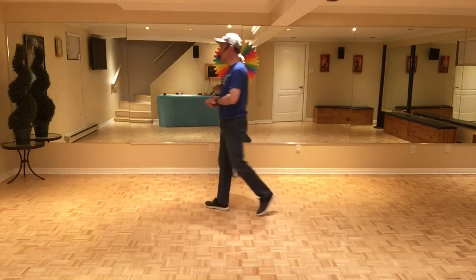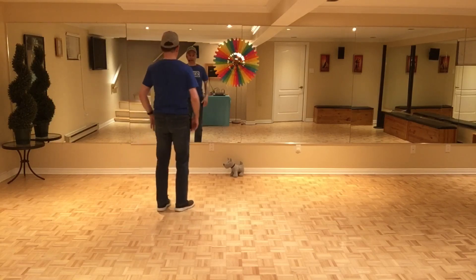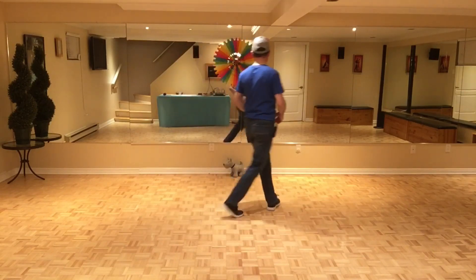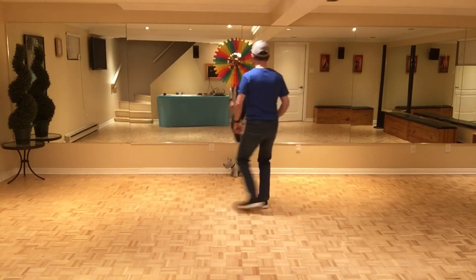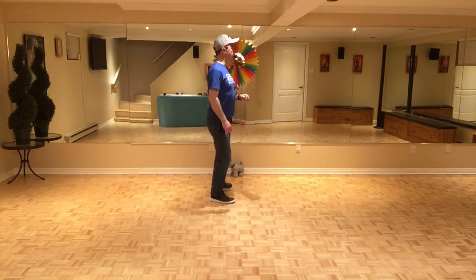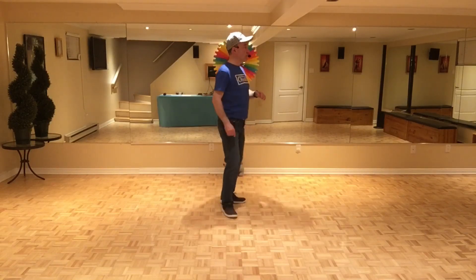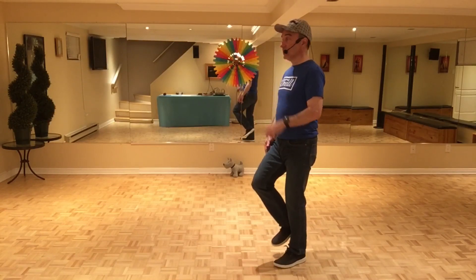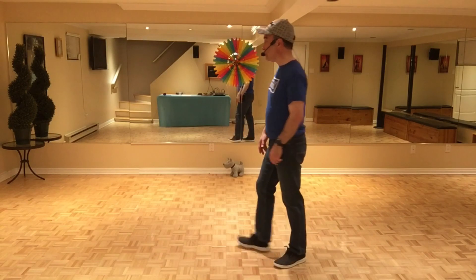Let's start from the top, the first three sections. When you do wall one, section three, you're facing three o'clock. Seven, eight: one, two, and three, four, five, six, seven, and eight — one, two, and three, four, five, six, seven, and eight — one, two, three, and four, five, six, seven, eight.